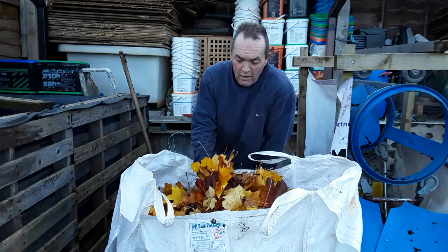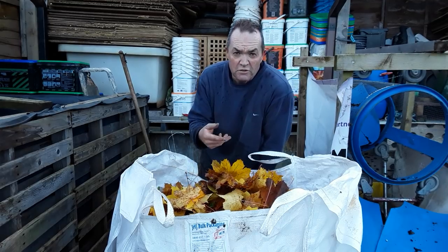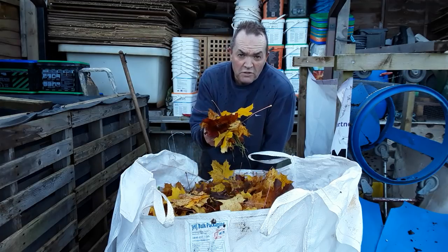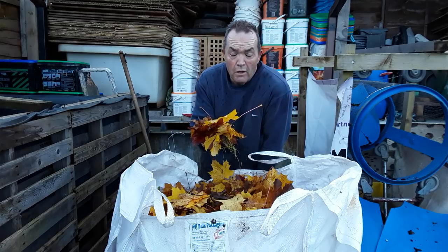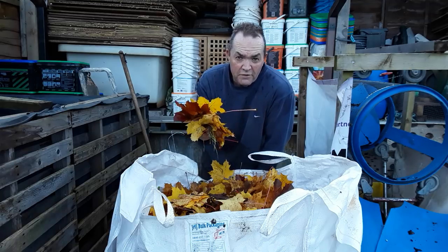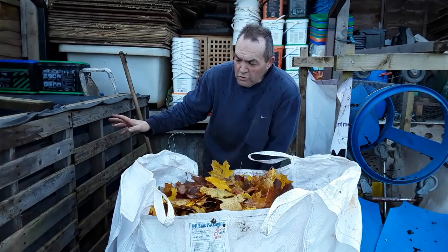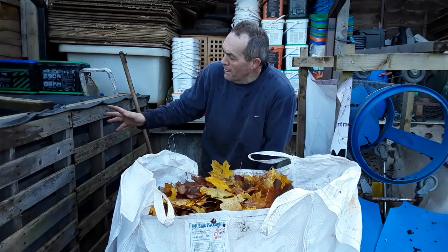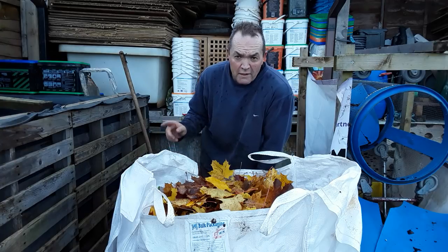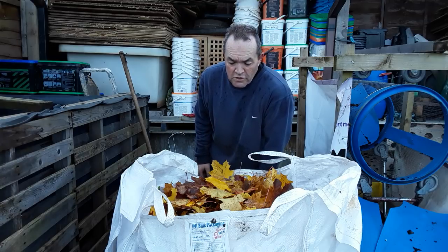Why do I collect them? Because they're a great gardening friend and we need to replicate what nature does. The trees drop seeds onto the floor, then drop leaves on top — that acts as a weed mulch to stop other weeds overtaking the tree seeds. I collect the leaves, put them into my double pallet bin, they stay there for 12 months, then I move them to the other bin.